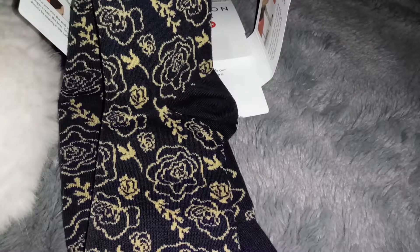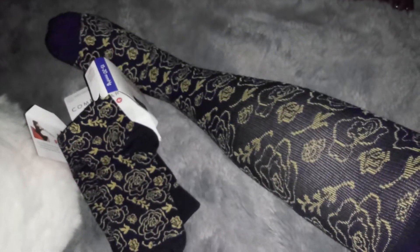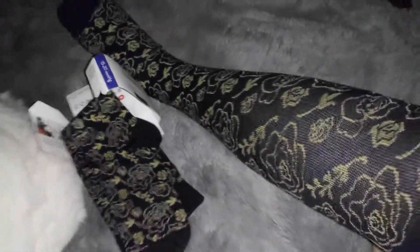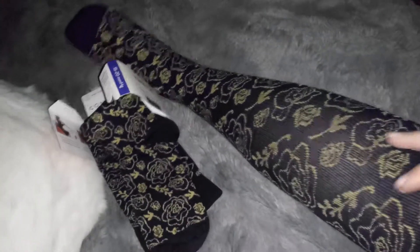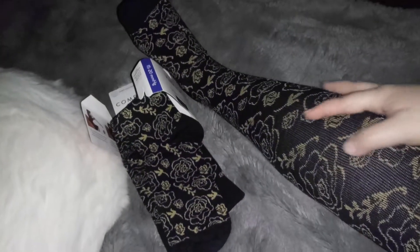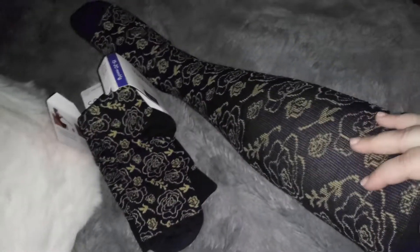That feels so comfortable, really really comfortable. I love that it feels really good, especially on my ankle. If you suffer with leg swelling or arthritis pains and you want to try these compression socks, the link is down in the description.